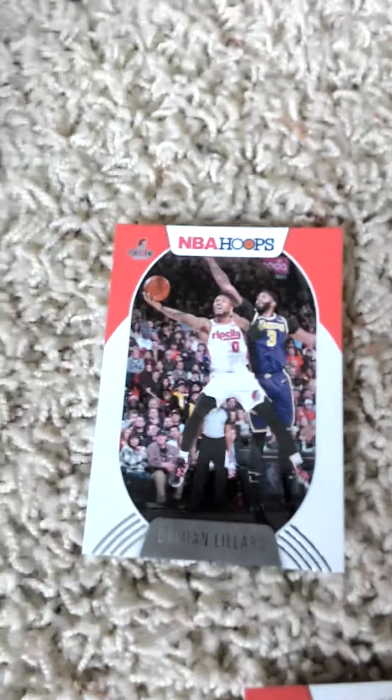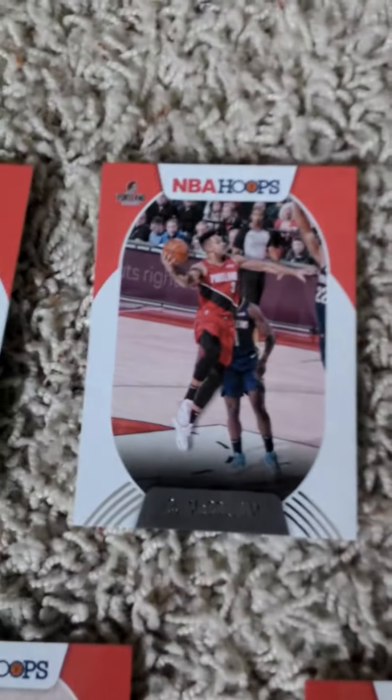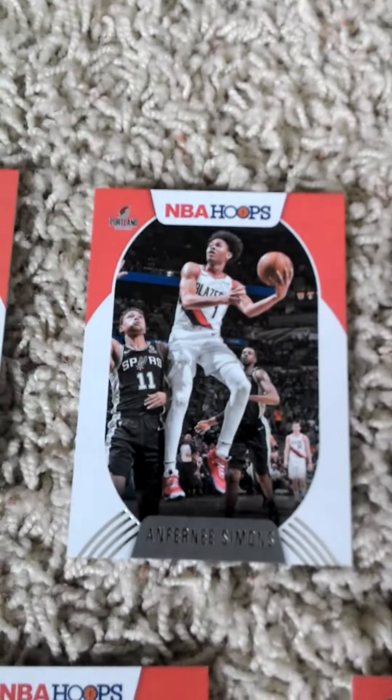In this episode, the first card is of Damian Lillard. CJ McCollum, Anfernee Simons, Nassir Little, Hassan Whiteside. In the second row we have Zach Collins.